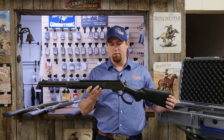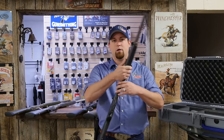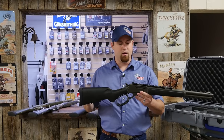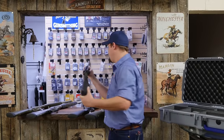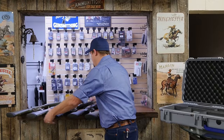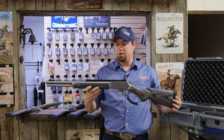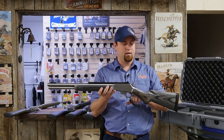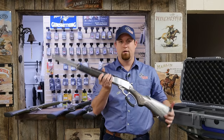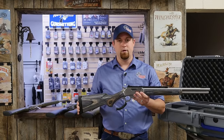We have an 1895 Modern Lever Hunter in green Cerakote, black stock with green webbing, chambered in .45-70. We also have this Modern Lever Hunter 1895, a standard stainless model with a wood laminate stock, also chambered in .45-70.